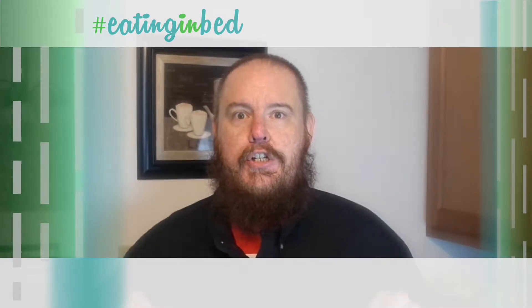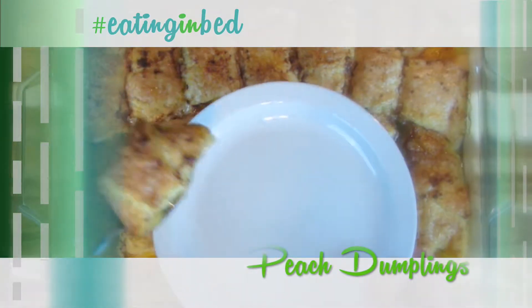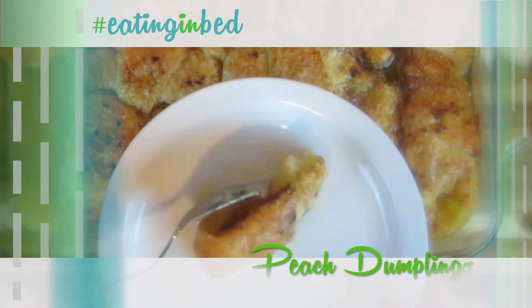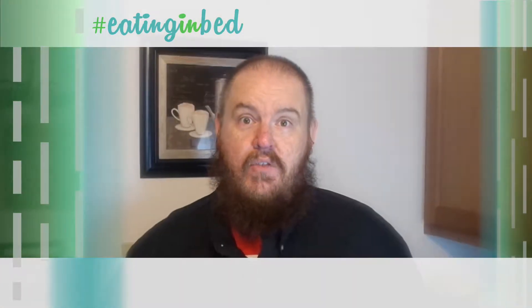And the extra helping is a really good dessert — peach dumplings. You won't believe what goes into this dish and how good it is when it comes out. All of that in this show, so let's get going. This is Eating in Bed.